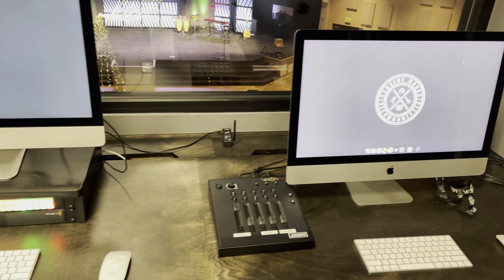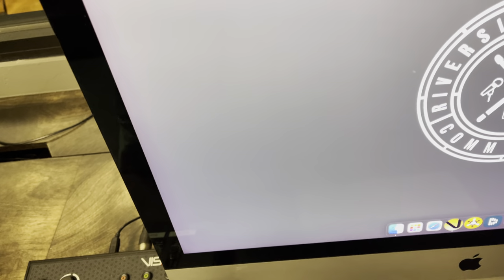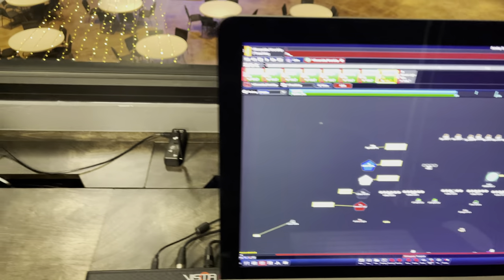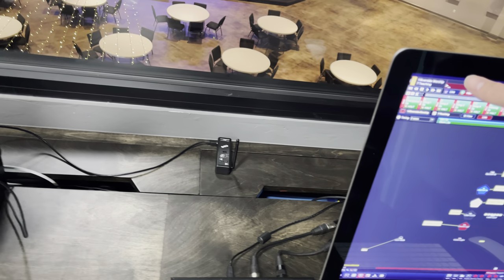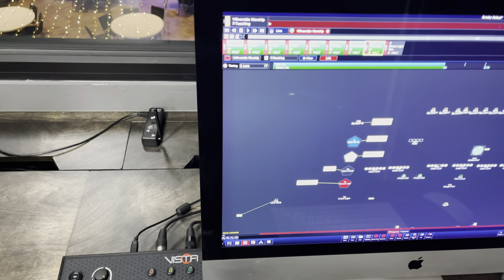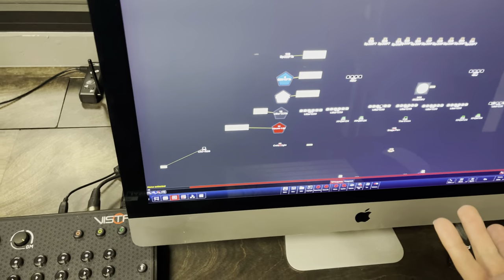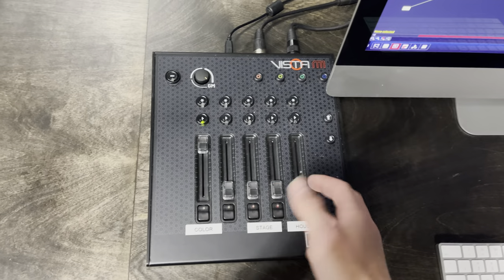Over here we have lighting land. We are running Jands Vista, and with everything we try to be good stewards, so this computer is actually probably about seven years old. It used to be our graphics computer and then it got demoted to lighting. So we're using Vista for our lighting software with the 1M — it used to be Jands, now it's a Chroma-Q Vista.